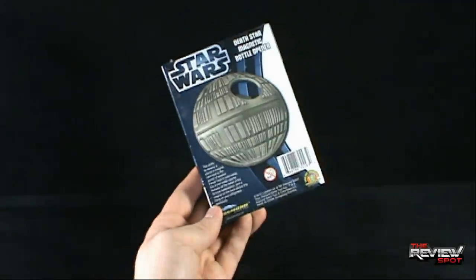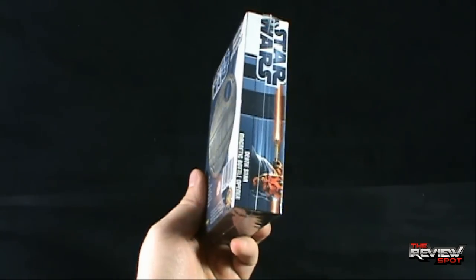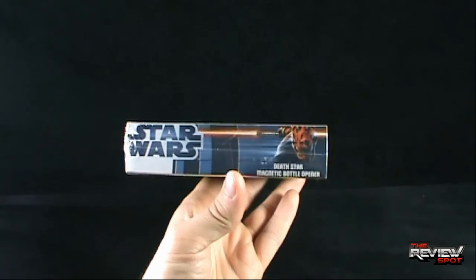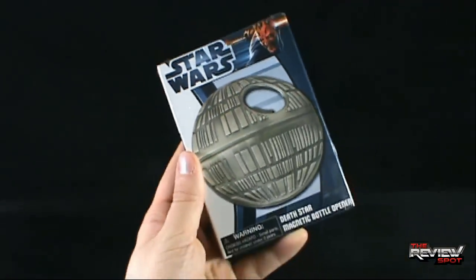I suppose, being that this is cast in solid metal, you don't want to be whipping this at any small children. On the side there's a picture of Darth Maul with his dual-bladed lightsaber. And nothing on the back, just more of the same there.